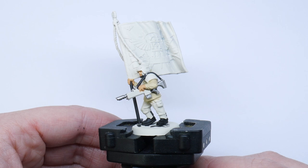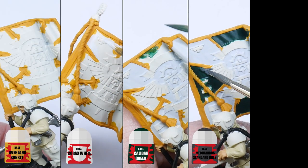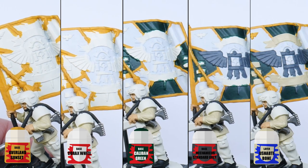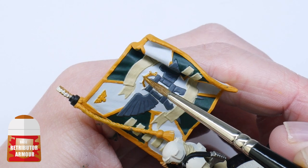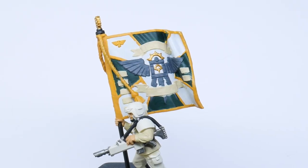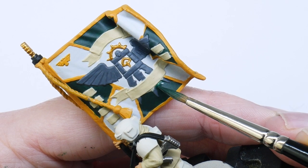One of the guardsmen is holding a banner, so I've got to work painting all the colours now before moving on to the next step. Go around the banner with your chosen colours and try to be as neat as you can. Don't worry if you are a bit messy though — just wait until you've painted all the colours and then neaten up any mistakes at the same time.